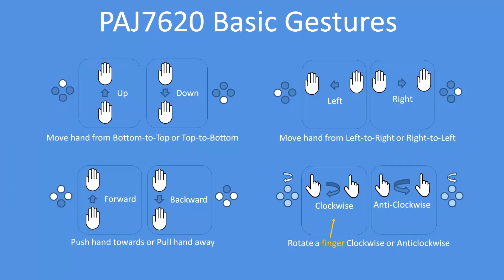The device can support up to 15 gestures, but these are the basic ones: up, down, left, right, forward, backwards, clockwise, and anti-clockwise.